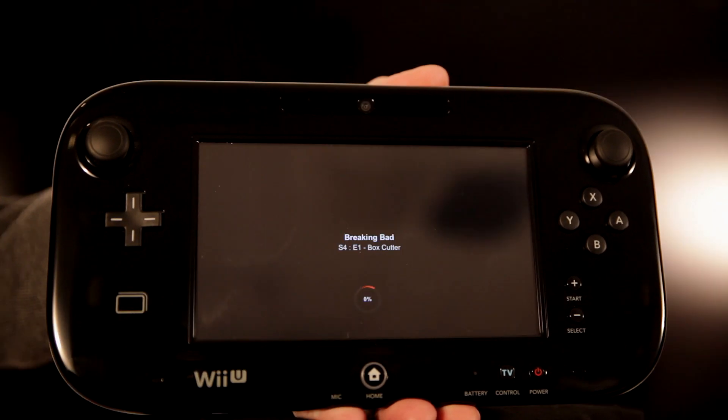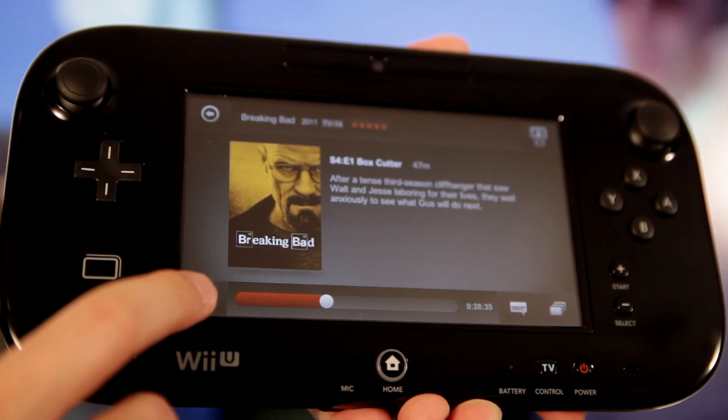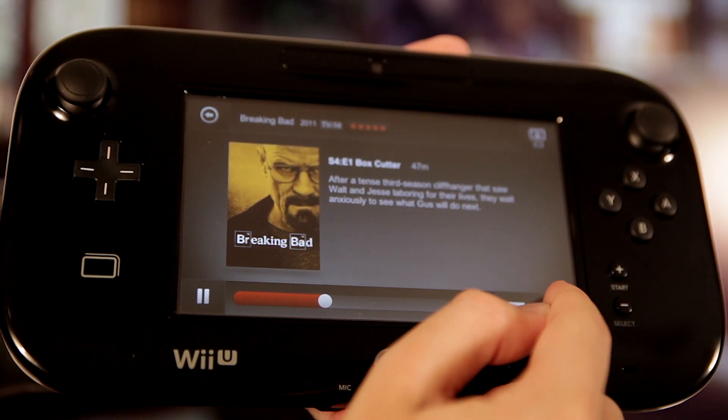And we'll begin watching my favorite show, Breaking Bad. While you're watching on the big screen, you can use the gamepad as your remote control. You can pause, scrub, select audio and subtitles, or select different episodes.